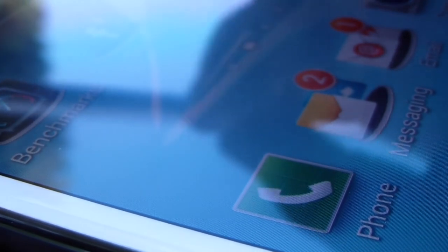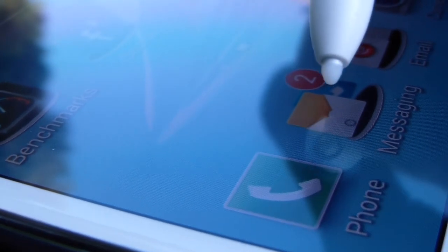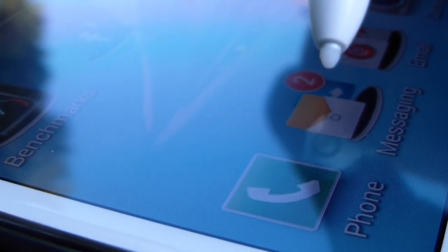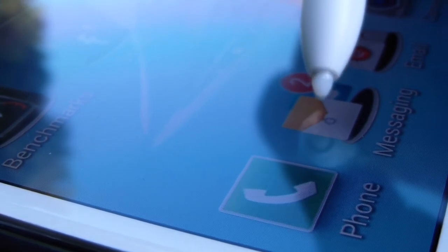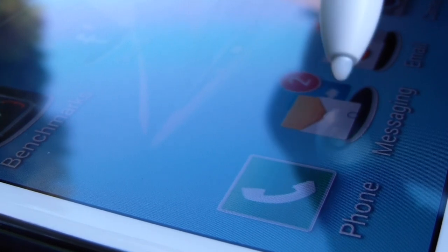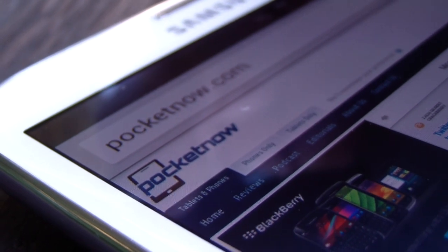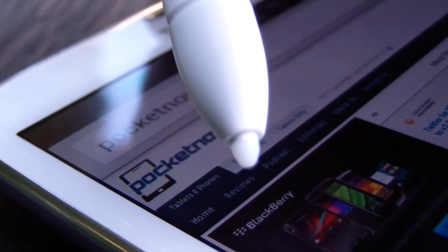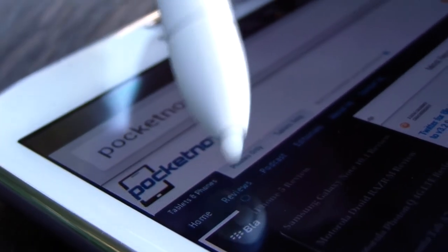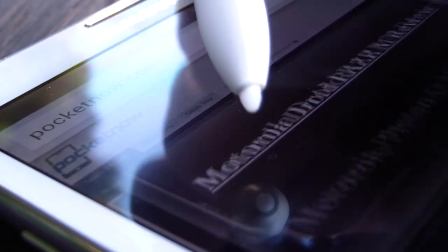One of the nice things about using the S-Pen on this display is that the display will register the S-Pen even when it is not touching the glass. As you can see, I'm still hovering over the glass of the display screen here but not actually touching it, and there's a little indicator on the screen to show me where the screen thinks the S-Pen is currently living. That's very handy for websites like Pocketnow.com that feature drop-down lists where you can hover over them without actually selecting them, and scroll down a list that way. When you find the item you want, you just tap it to select.